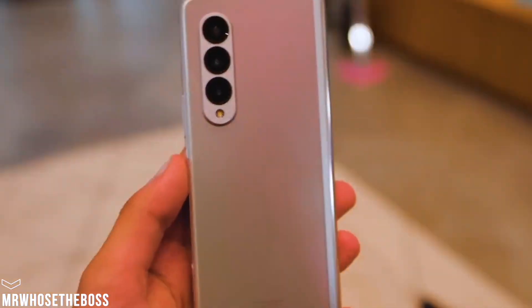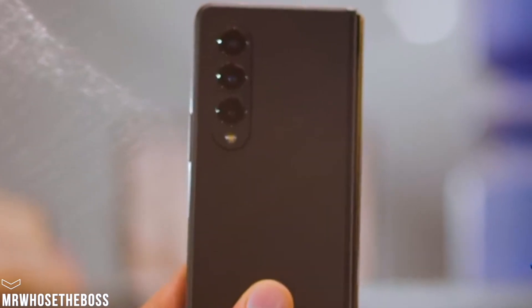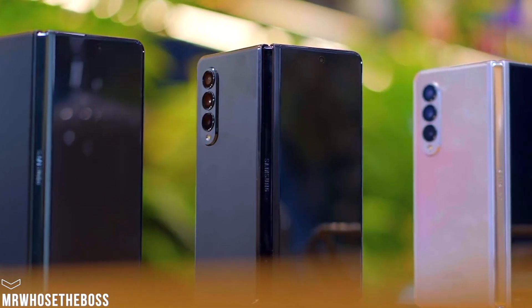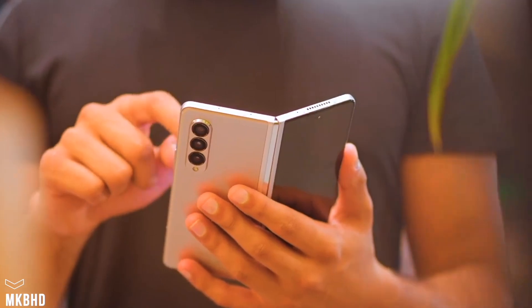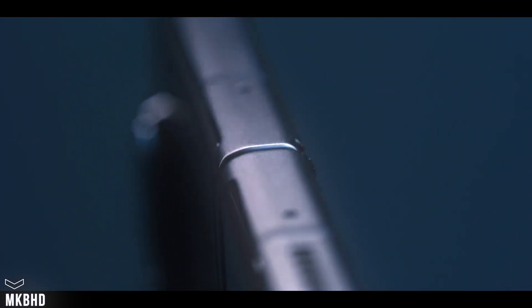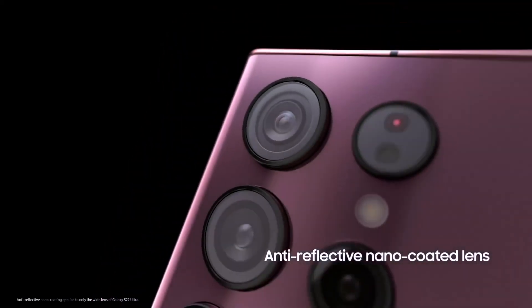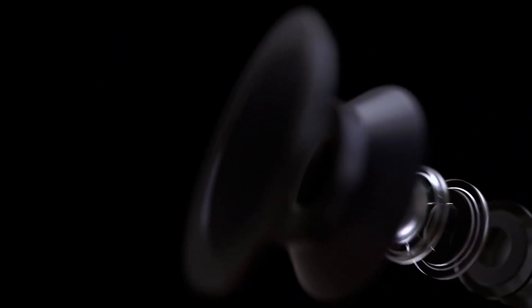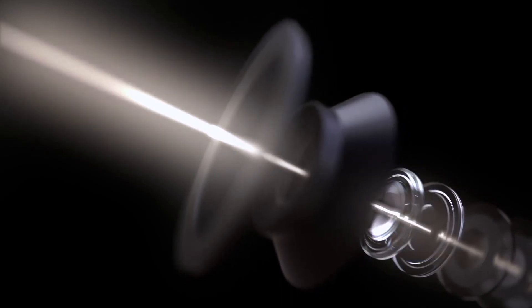Moving on to the camera department, the official marketing material leaked by the Twitter leakster lines up with what we already know. It has a 12 megapixel ultra-wide camera, a 50 megapixel main camera lens, and a 10 megapixel telephoto lens with 3x optical zoom. We are also going to see 30x Space Zoom available for the Galaxy Z Fold 4 camera, which is quite a nice thing to have.